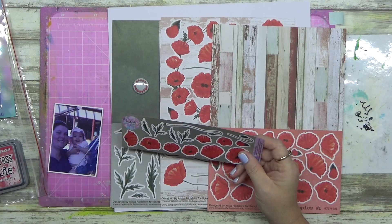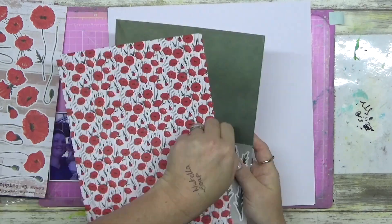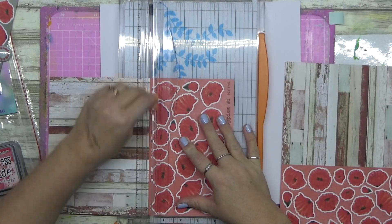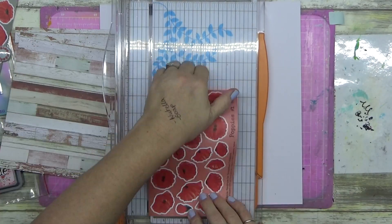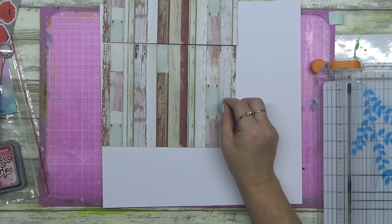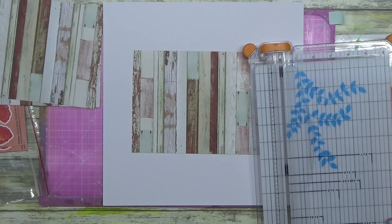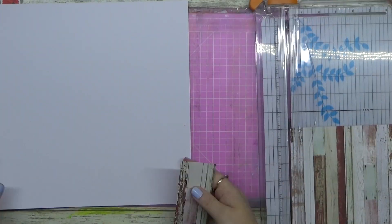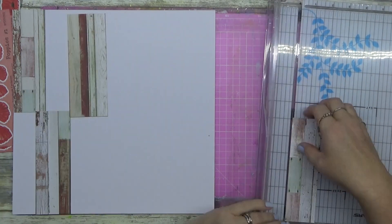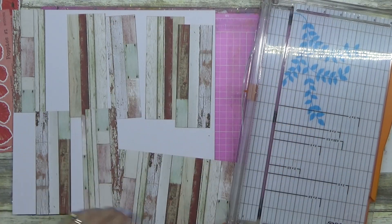G'day guys, welcome to another layout! I'm quickly showing you the beautiful Poppies collection that you can get from Scrapbook Fantasies. Alicia Redshaw does her own design work and they are an Aussie company. There's a link in the description below. This collection was gifted to me and I was having a play — I absolutely love the texture on this wood. You need to stick around to the end to see it up close — it is the best wood texture I have seen.